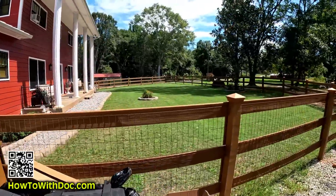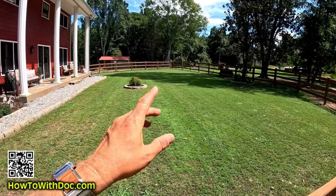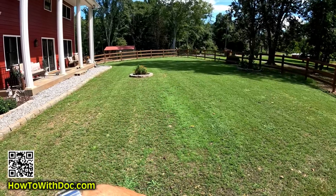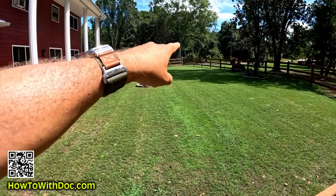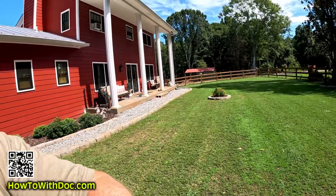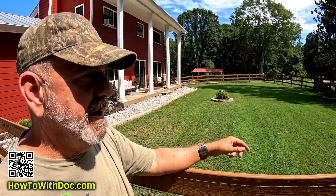I planted two finer Bermudas — Yukon and Monaco — and finally, after all that rain, they started to take. John just came back today and cut it with a real mower, and you can see what an improvement — it actually looks like a lawn again. A lot of this is all Bermuda. On the other side I have a lot of common Bermuda that's thick and dense, so if these finer varieties struggle I'll switch over to common Bermuda, the same as I have on the pond.